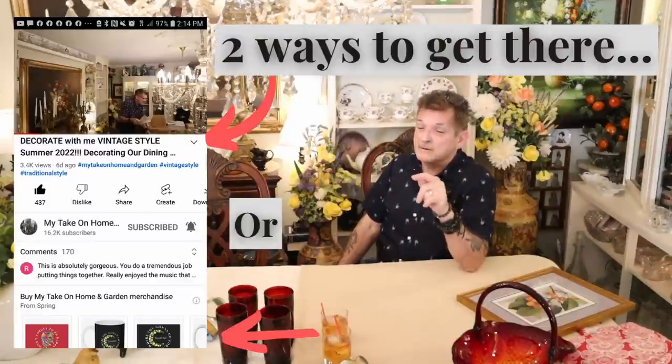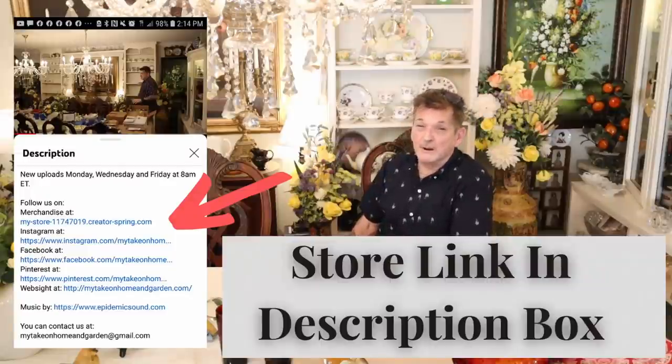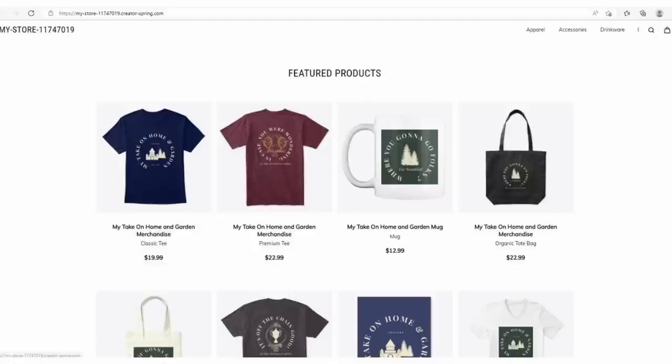If you did like it, give us a like, a share, a comment — send a buddy over. Tell them how much fun we have. We try to be informative and we try to have fun. Thanks, guys — we care about everybody, be good, and we'll see you in the next one of the most unbelievable over-the-top collector and decorator videos. Check out that store — there's a link in the description box under the video. Just scroll down and it'll take you right there. The store is called Spring — you go to Spring Store and look for My Take on Home and Garden. We've got hats, stickers, pants, shirts — lots of spring and summer items. Really cute, guys, check it out!